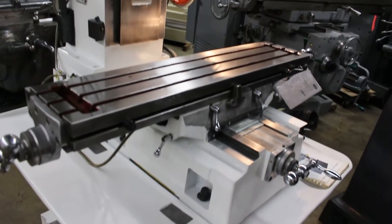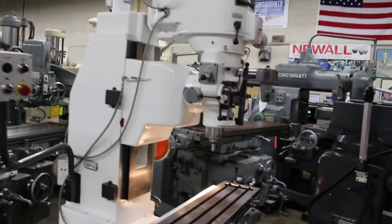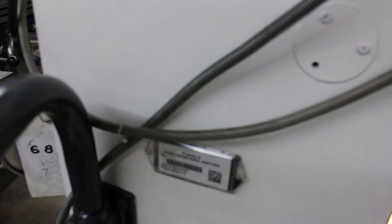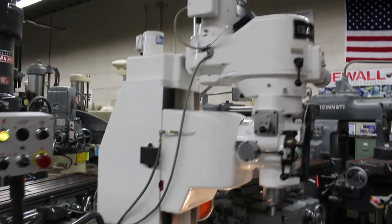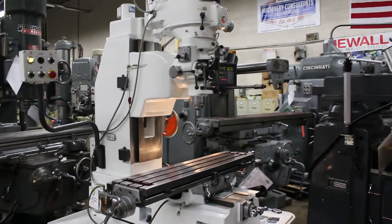This machine is currently wired at 220 volts, three-phase. It's a very nice machine. Here's the tag where it came in from the Navy shipyard, so it's a government machine right here on the side. Most of the operations are done off this panel here and on the front of the head.